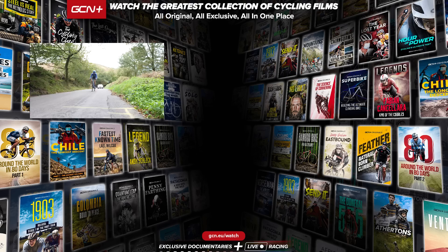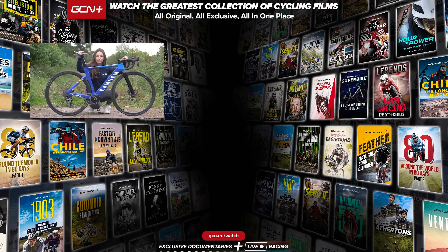So there we have it — the Everesting bike of Max Steadman. I hope you found this video interesting; let me know what you thought of the bike down in the comments section below. And make sure to check out the full documentary on Everesting and how Max got on in his record attempt over on GCN+.